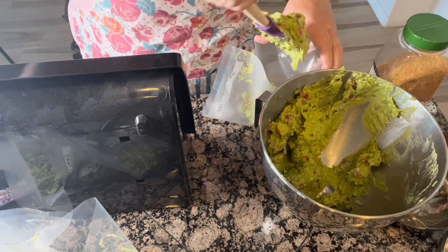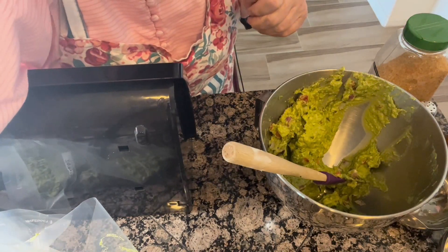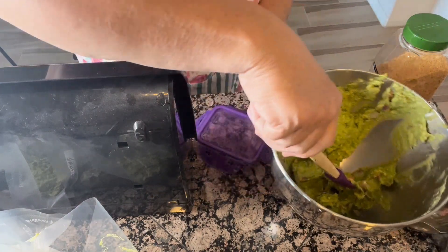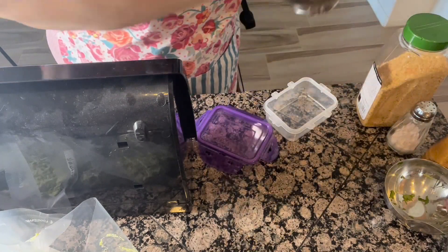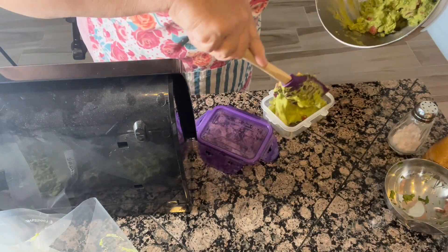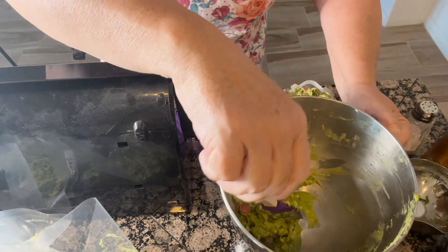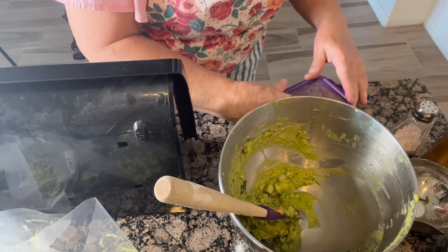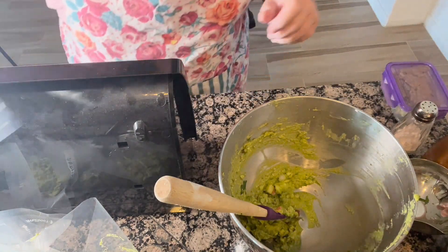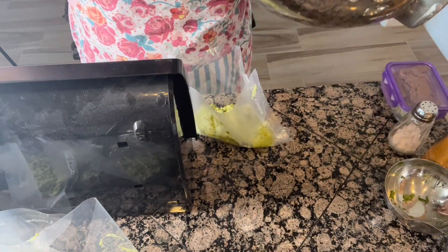I'm going to put a little bit more in this one, and that gives me four bags. Then I'm going to put a little bit in a container and have some tonight. I think I have some leftover enchilada casserole — I think I'll put the guacamole with that. Let me just put the rest of it in this last bag; this one looks a little bit smaller than the rest.